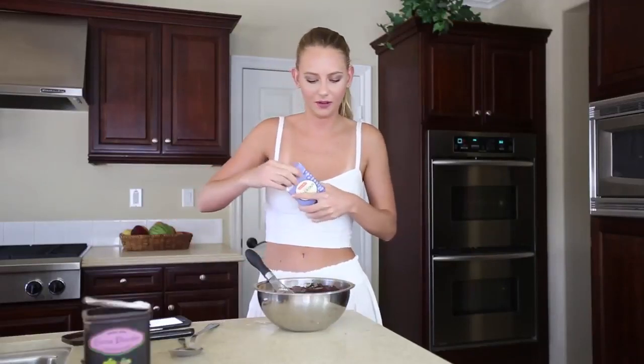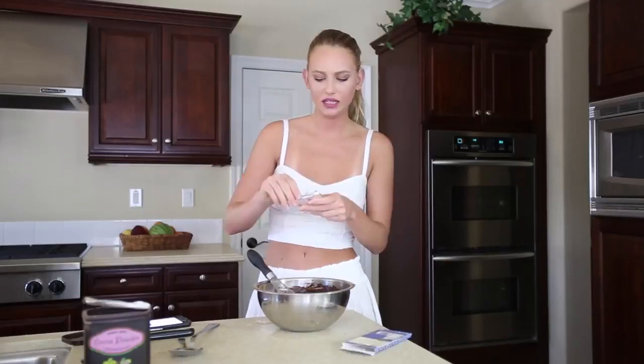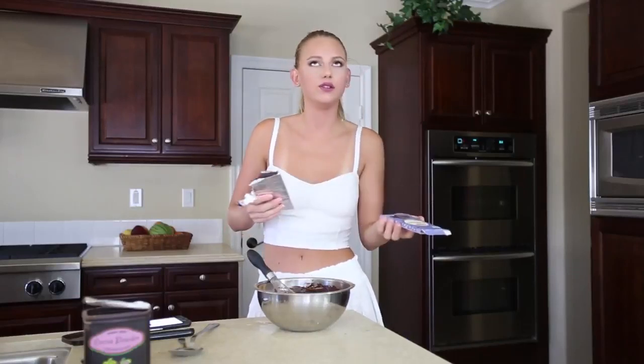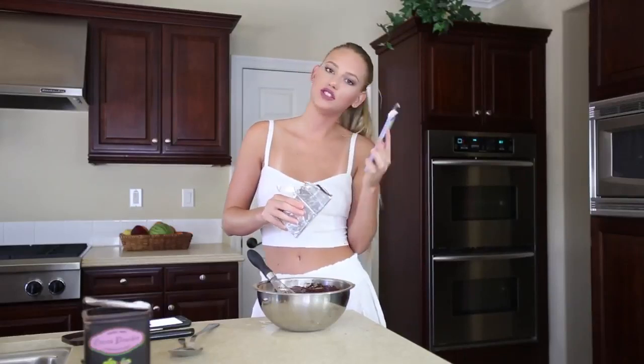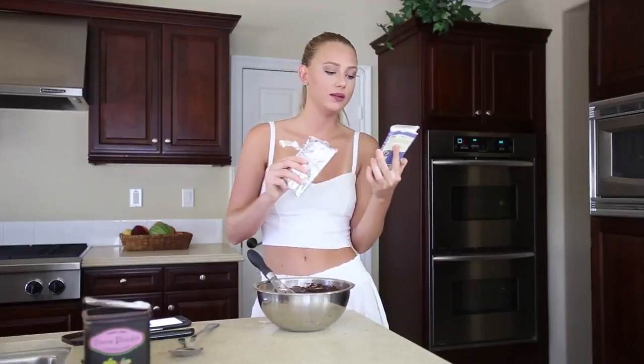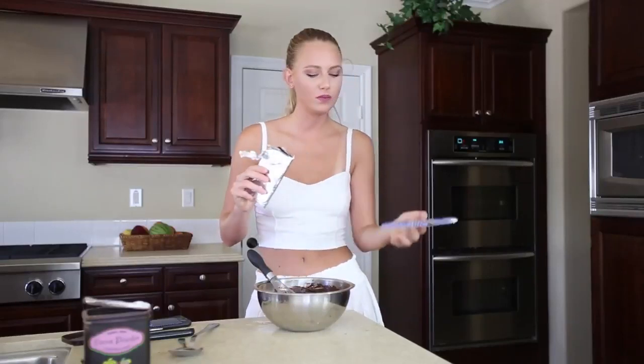I almost want to do really big chunks — I really like chocolate, so I think we should just use all of this. Dark blackout from Alter Eco: organic chocolate, bittersweet cacao. And the higher the percentage of the cacao, the better it is.